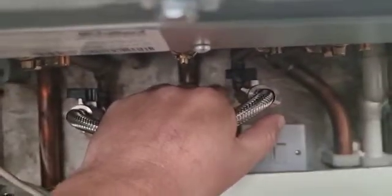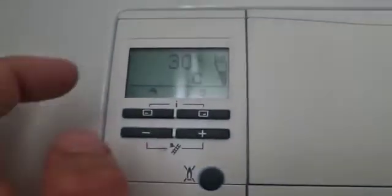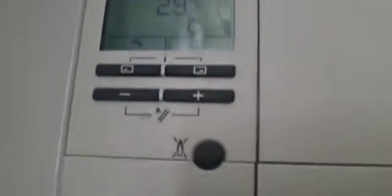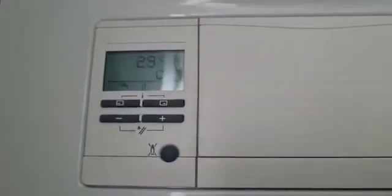I now move these valves back. To fill it up, I move these valves forward. Once I get in between the bottom line and the top line — exactly where it is now — I move these valves to the closed position, both of them. That's how you top up a Vaillant boiler.